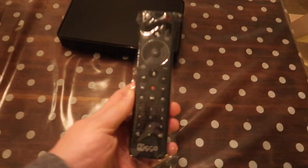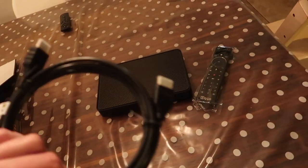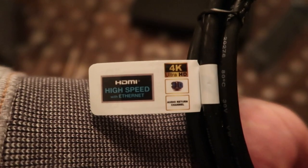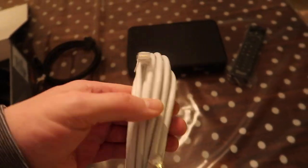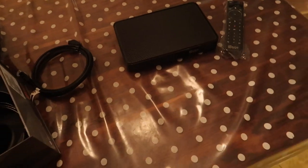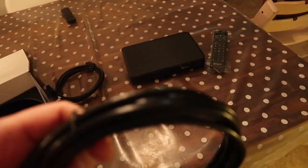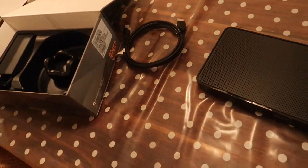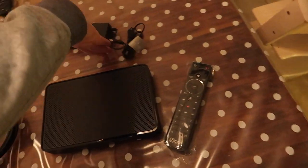Afstandsbediening. Zo zou ik ook allemaal de plastic folie eraf halen. Een HDMI kabel, 4K High Speed. Een ethernet kabel — deze vind ik behoorlijk lang, dus ik had al een iets kortere gevonden. Een coax kabel, maar die ligt er al. Ik neem aan dat het dezelfde coax kabel is als er nu vanaf het modem naar de Media Box XL loopt. Zo niet, dan vervang ik hem. En natuurlijk netstroom: adapter en netstroom kabel voor een stopcontact.